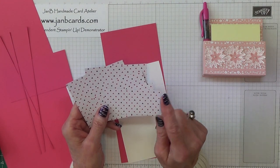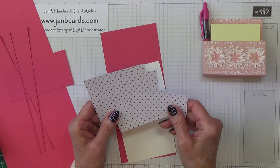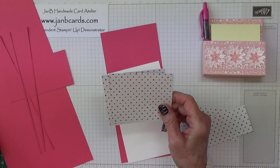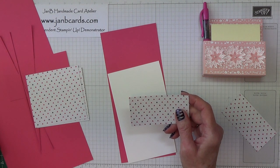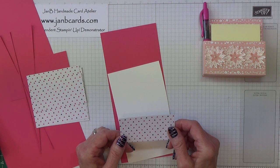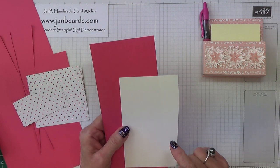You'll also need some DSP. If you've got a directional pattern like I have — I've got triangles — I want them all to go up, so do pay attention to that when you're cutting your pieces. You need 2 pieces that measure 3⅝ inches by 3⅜ — that's 8.75 by 8.25 centimetres. You'll need another piece that's 3⅝ by 1⅞ — that's 8.75 by 4.75 centimetres. Then a piece that's 3⅜ by 1⅝ inches — that's 8.25 by 4.75 centimetres. You'll also need some Melon Mambo and Whisper White for the flowers.